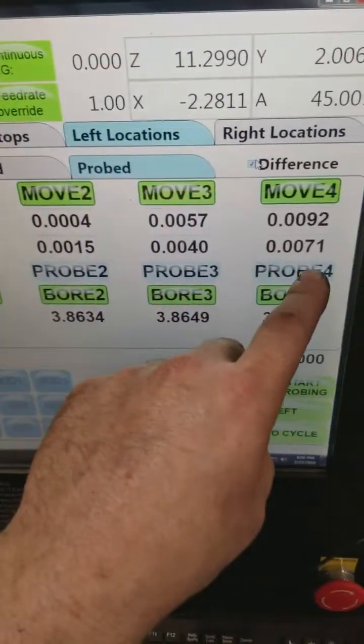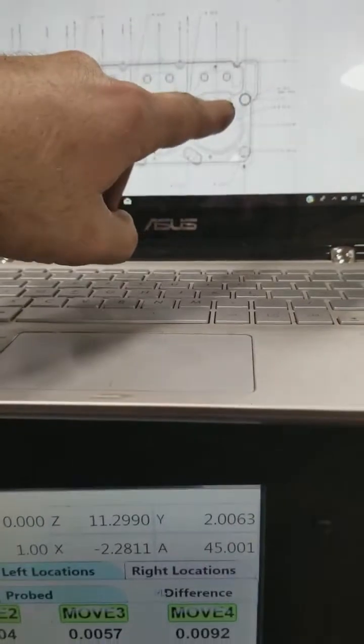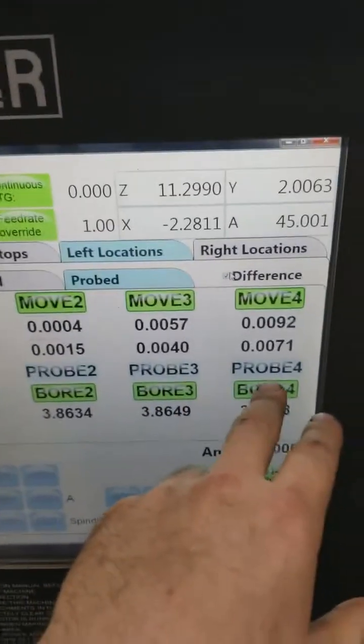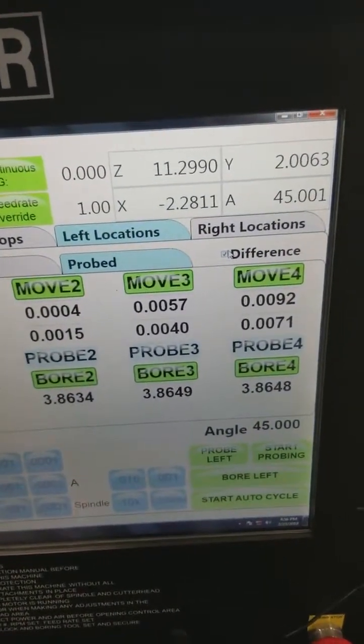This is the Y-axis difference. As you can see, I've already checked the center-to-center — the center of this hole to the center of this hole — to make sure we're square in the machine, and we are. You can see that at the number four hole, we're 7 thousandths out.